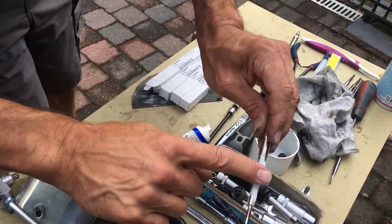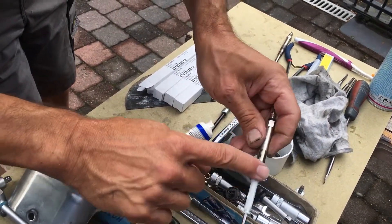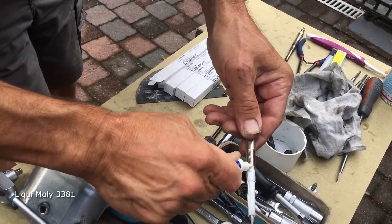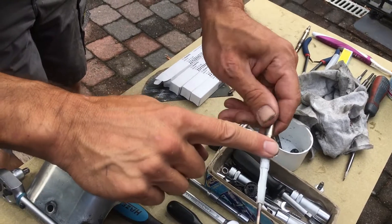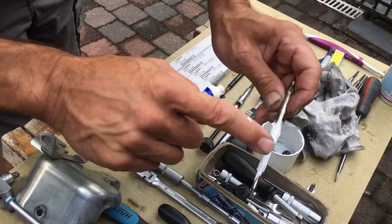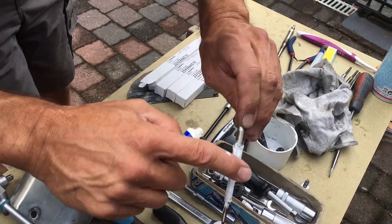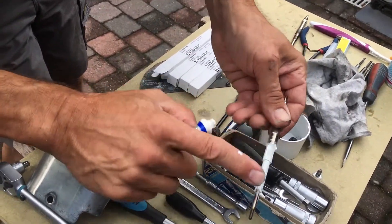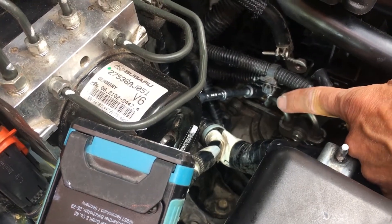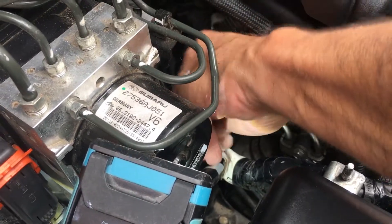This is a ceramic-based, high-temperature grease especially designed for this purpose. I'm not applying it to the thread — what's most important is to make sure the seating area is protected against carbon deposit.